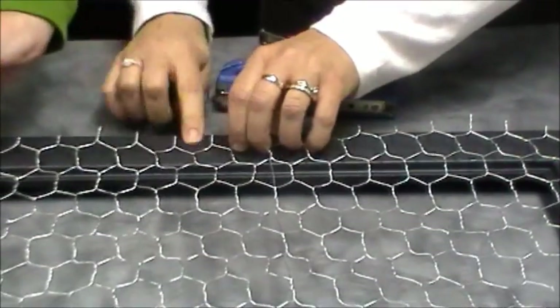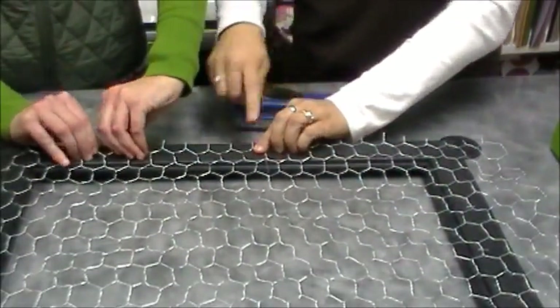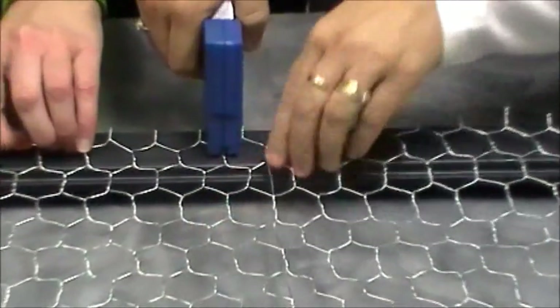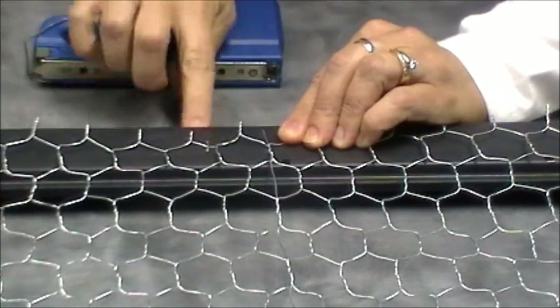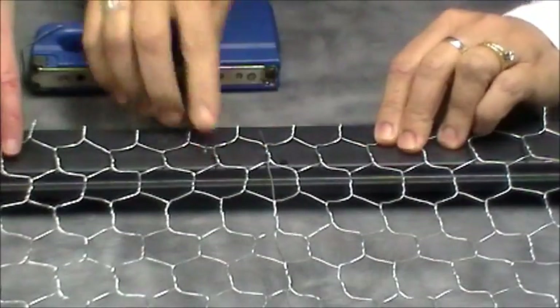Just bend them up so when we pull them they're not scratching you. You've got to get it tighter. Make sure you don't go this way because that's not going to keep it tight — watch your hand. You want to make sure it goes in this direction so it pulls it. That's perfect, otherwise it may not hold.